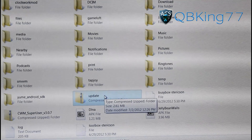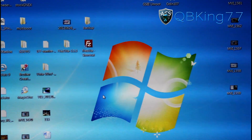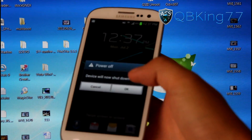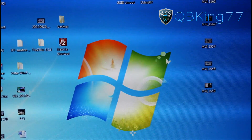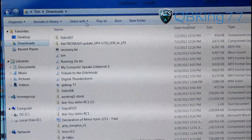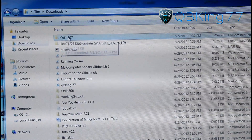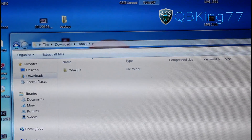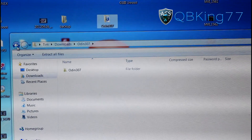Once you've renamed the file, go ahead and unplug your device and power it off — power off your Sprint Galaxy S3. Now, in your downloads folder you will see the files you downloaded: your recovery tar and Odin 307. Odin 307 is a zip file, so double-click it, and you'll see a folder inside. Click and drag that folder onto your desktop.